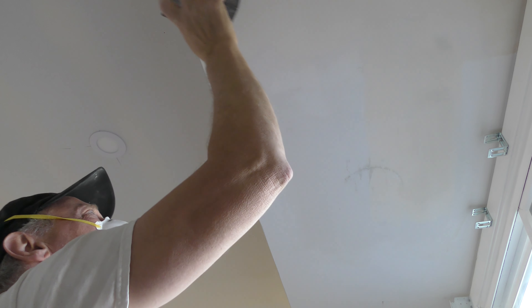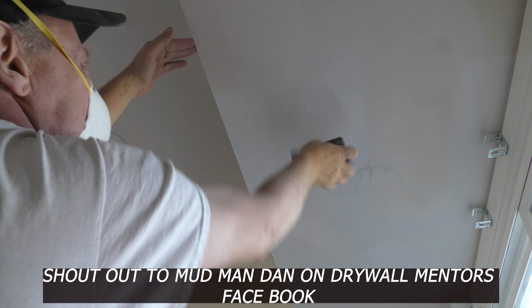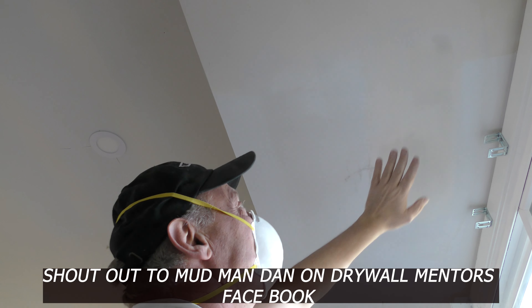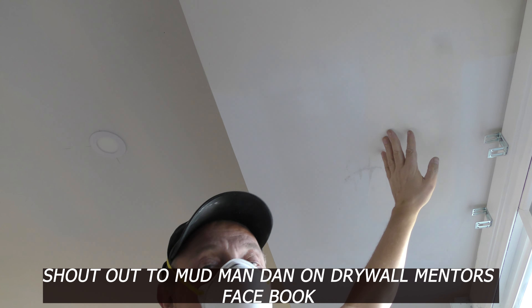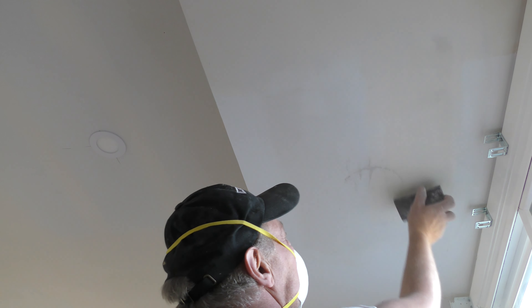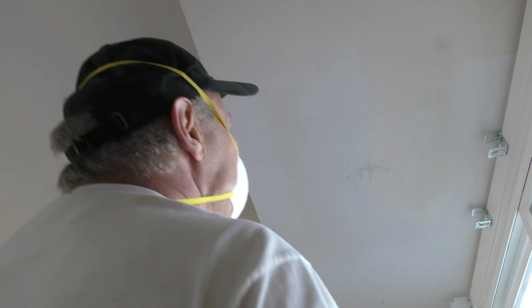All I really have to do is hit the edges — that's it. I have to hit the edges and make sure I don't have any ridges. It's hard to see because it's so slick right now. I did have a little scratch right here and I had some topping left — I didn't want to mix up any more Easy Sand 5, so I just hit this really tight with some topping. That looks good — we're done.